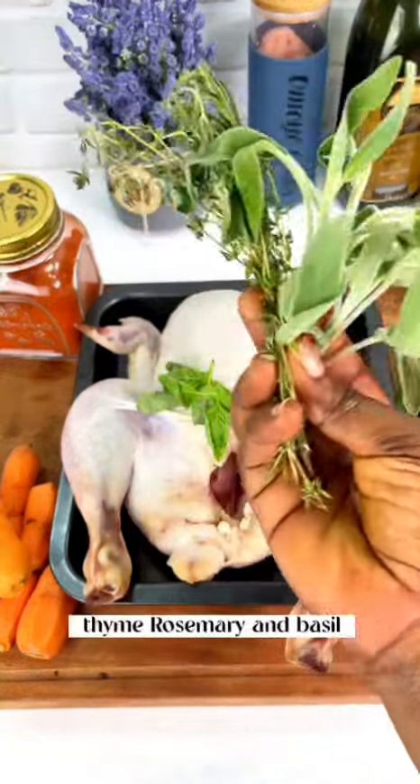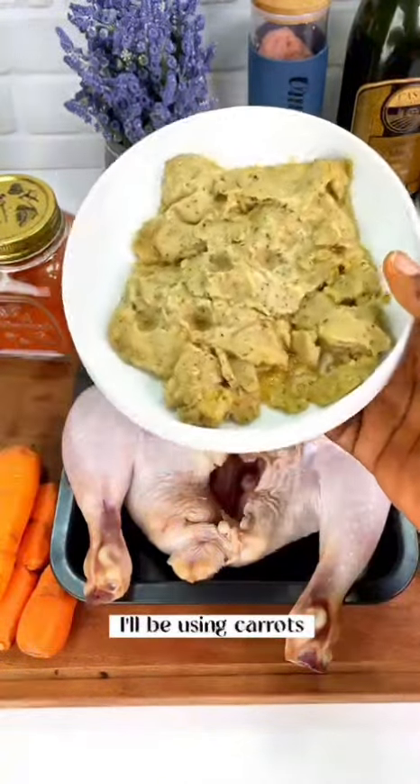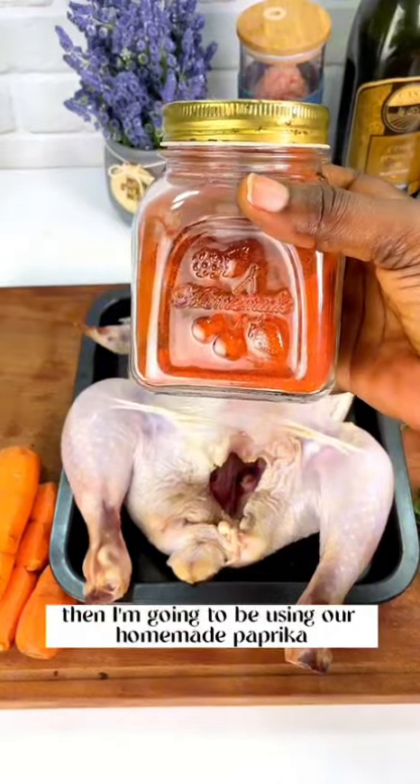Next is a mix of herbs — I have sage, thyme, rosemary, and basil. You can always replace these; all herbs are very good. I'll also be using carrots, a garlic mix, and our homemade paprika. That's basically most of the ingredients.